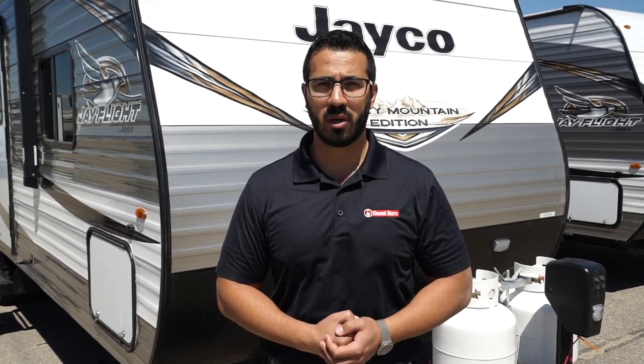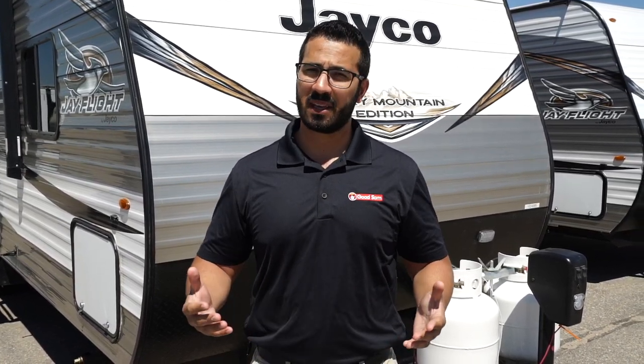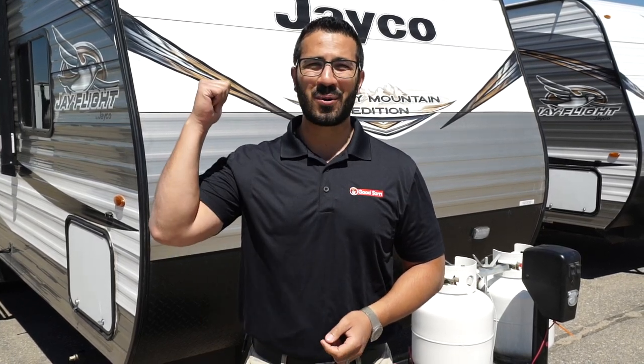264 BHW. If you're interested in this travel trailer and would like price and availability, simply click on the link in the description. Thanks again for watching — I'm Ian Baker, and let's go camping!